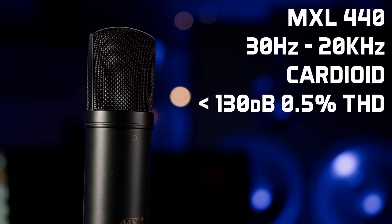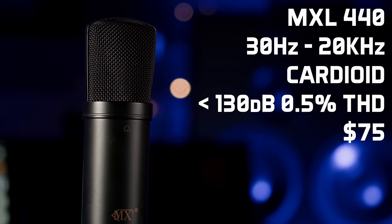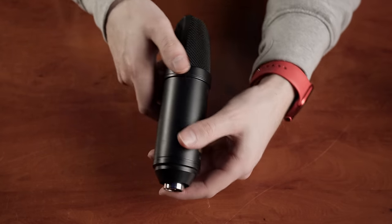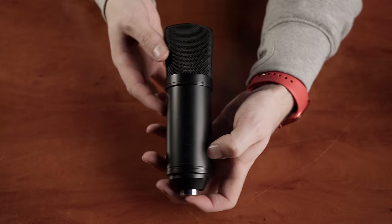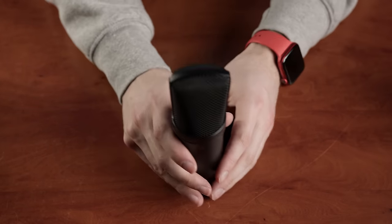Both are FET-based large diaphragm condensers. The 440 gets used quite a lot as a crush mic on drums, an ambient mic when we want the sound of real space but in mono, and occasionally as a vocal or instrument mic. At around $75 it's a bit of a bargain.